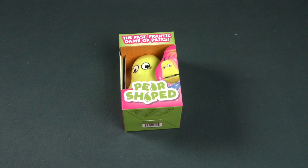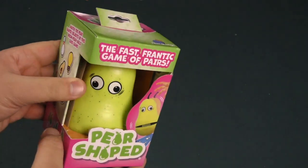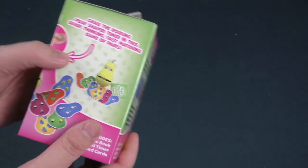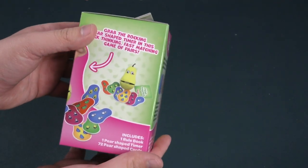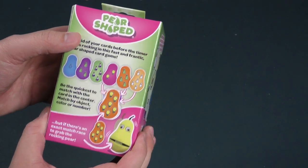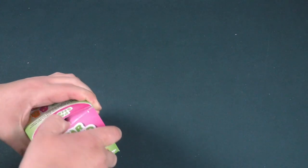Hello everybody and welcome out to another Dice Tower daily unboxing video. Today we're taking a look at this — nothing good could come of this — a fast frantic game of pairs: Pair-Shaped. Something good could come from this, but my goodness am I ever so questioning about what is happening here. This is from Blue Orange Games. They tend to make little silly things that I can find enjoyable.